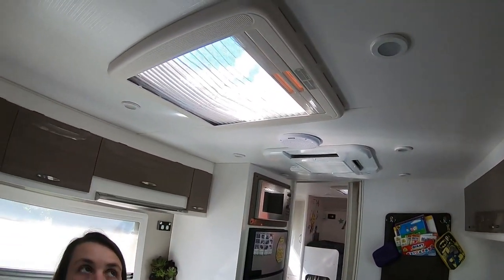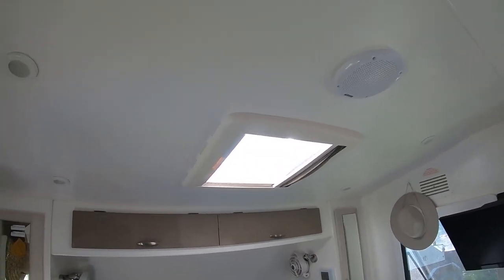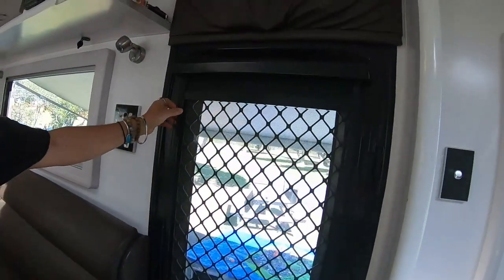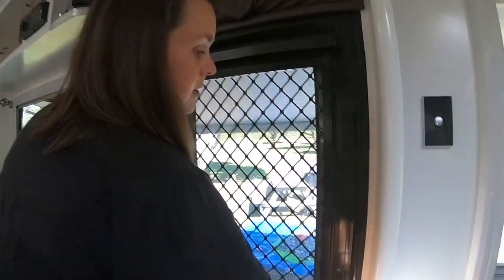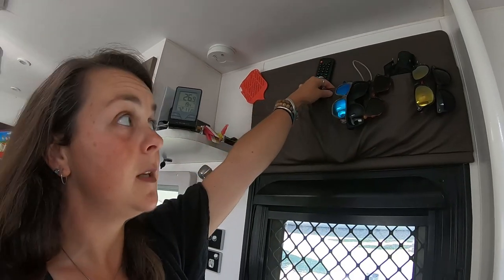We've got inside lights with a separate switch on this side. This window is the only one that runs as a blind — simple lock system. We've got another one of these pouches up the top which we put things in that we don't want the kids to get to, like their tablets.